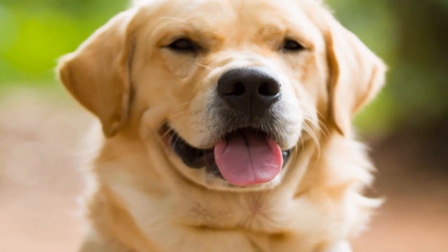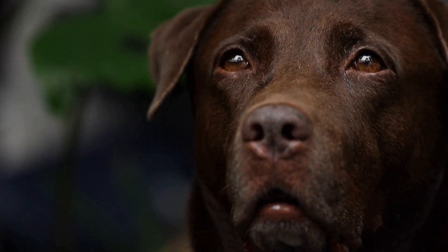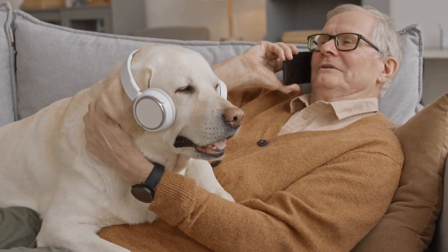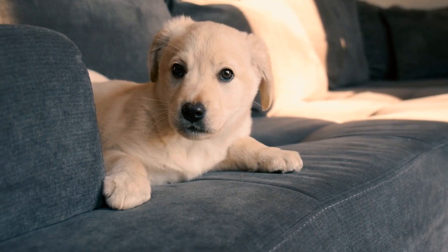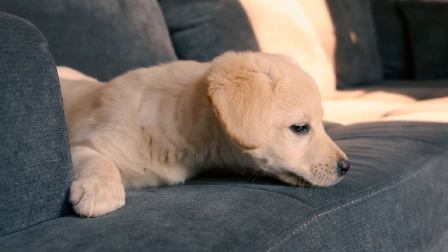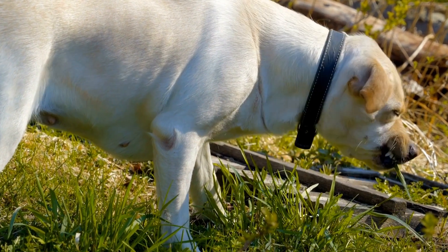Patience and Persistence. House training takes time, patience, and persistence. Some puppies may catch onto the routine more quickly, while others may require more time. It is essential to remain consistent with your training methods and not give up. Stay positive, be patient, and celebrate small successes along the way.